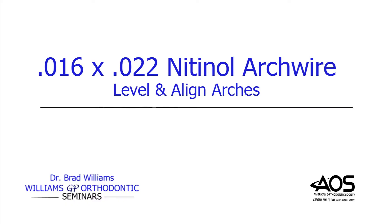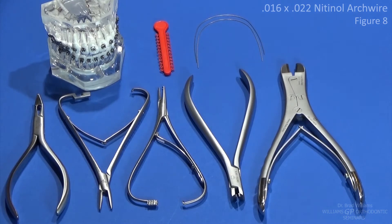We are now going to demonstrate the next exercise in level 1, which is the 016 by 022 nitinol arch wire. This is the wire we go to after the 020 stainless steel wire, once you have completed whatever actions you were wanting to complete with that wire.